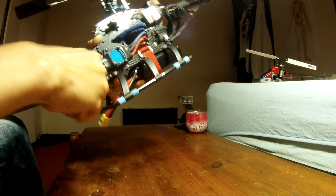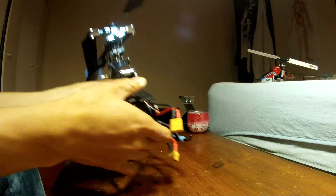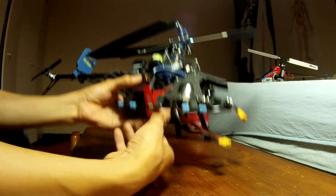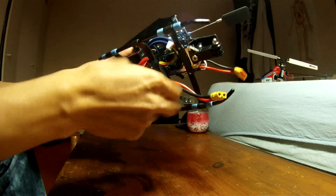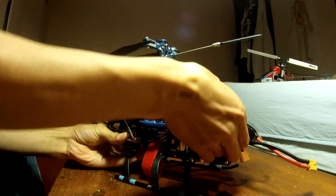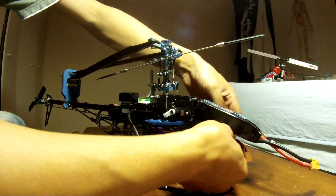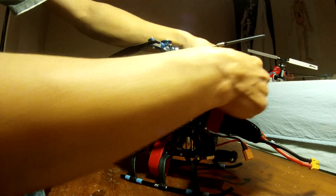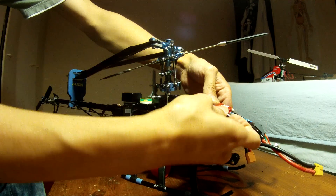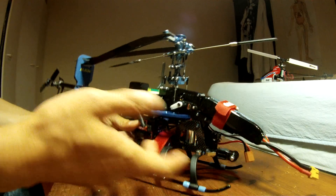When you're not using the video you can actually unscrew it over here, pull it out like that, and take it out. Then you just put the normal piece back, so you can fly the normal way. It's got flexibility.